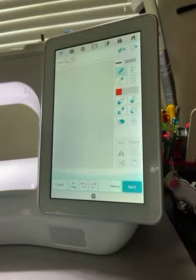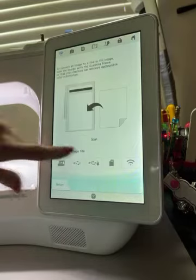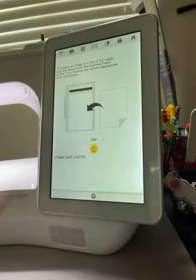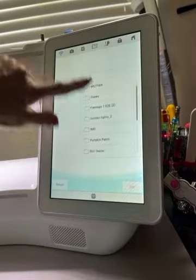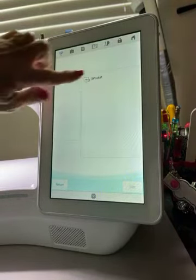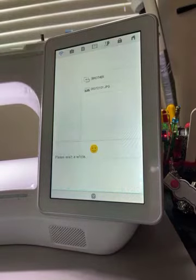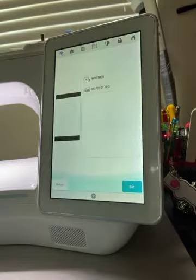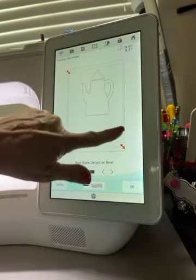I want to bring in my JPEG of the teapot, so I'm going up to the top to the leaf and I'm going to select Line Image, and from that I'm going to select my USB because that's where it's at. I believe it is in the B pocket — nope, how about here? There we go. I actually did a scan of this on my scanner. All right, so there's my little teapot. I'm going to select Set.